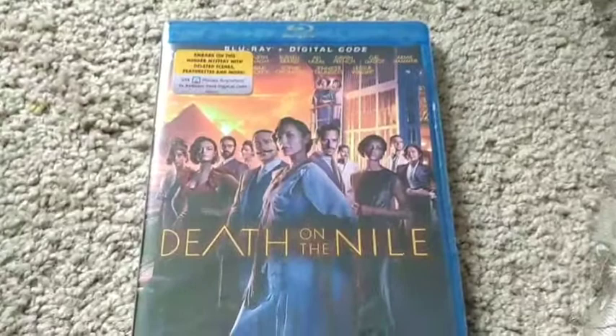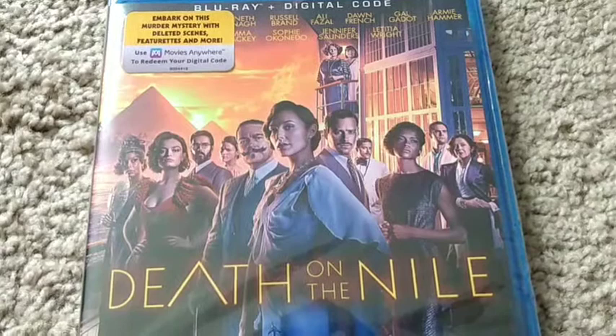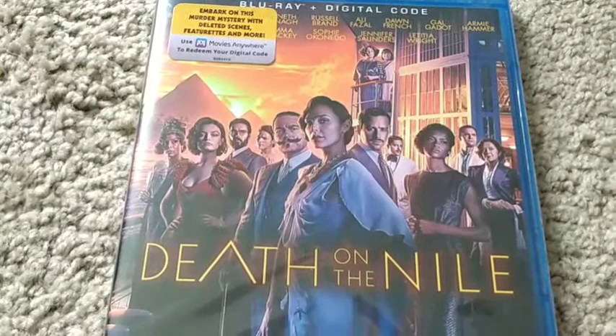I thought it was just as good as Murder on the Orient Express. And yes, I know there was controversy because of Armie Hammer and the whole Letitia Wright thing. But the whole thing with Letitia Wright has been kind of whatever — it's not really my business, it's more personal.